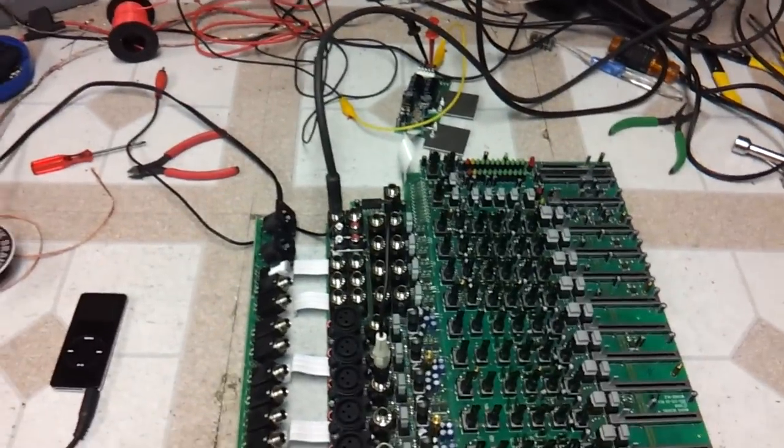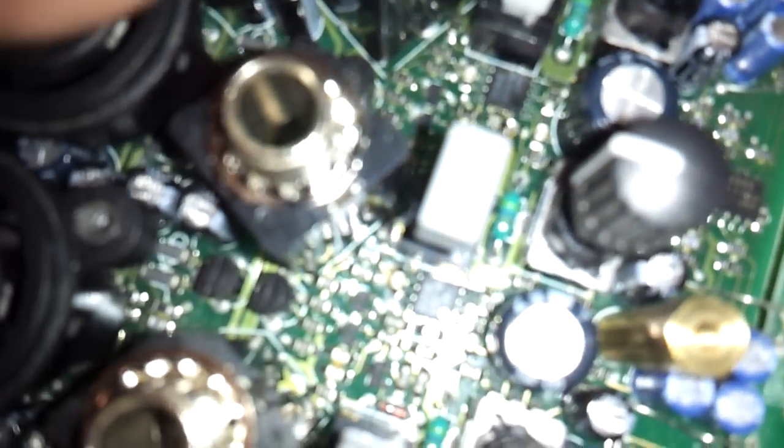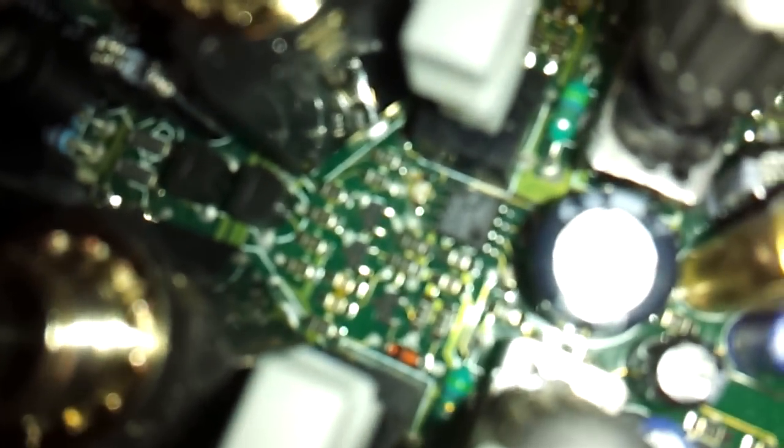I'm like, well, what the heck — and I noticed I smelled something burning. You may be able to see it down in there. There's a good channel, and there's two little ceramic capacitors in the...